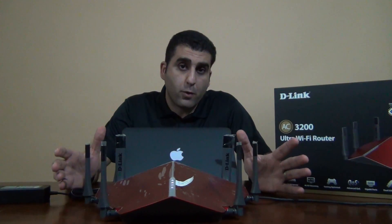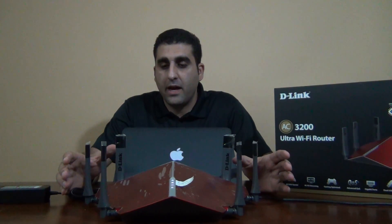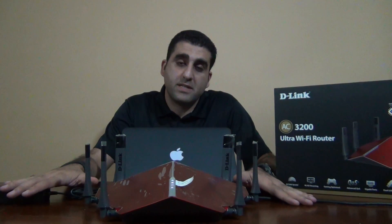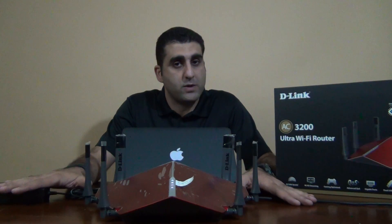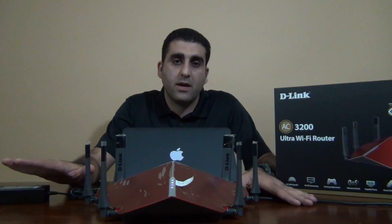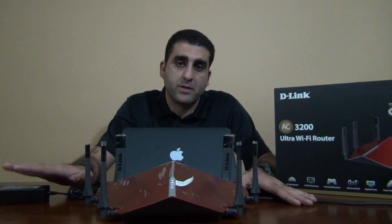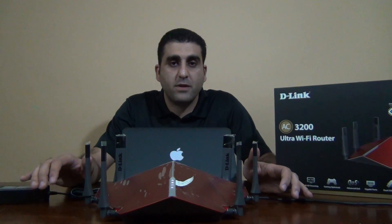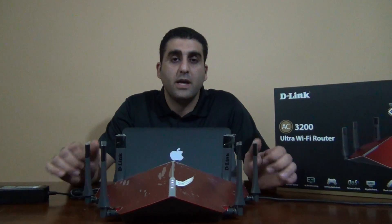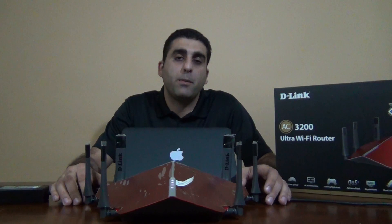Thank you for watching. This is my review for this router. I agree with PC Magazine — this is the best wireless router for 2016. I recommend it to anyone looking for wide coverage, high performance, or online gaming. If you liked this video, please hit the like button, and if you haven't subscribed yet, please subscribe to enjoy the channel. I'll keep posting videos in the future — thank you.